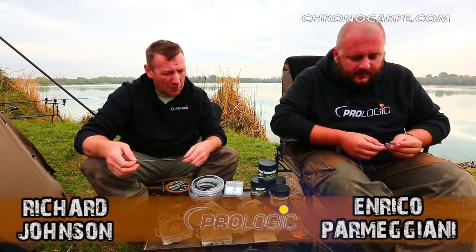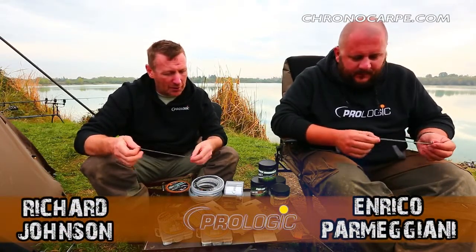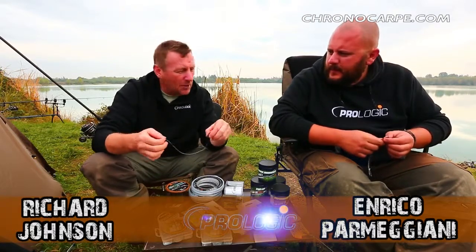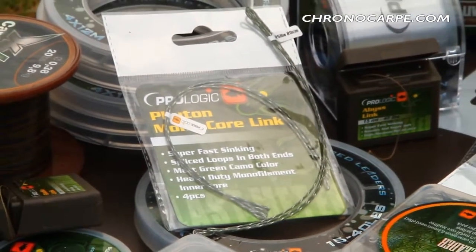Another new product for 2014, one that's been drumming up quite a lot of interest just lately, is the Python Monocore Link. We've had a play around with it and tied a few rigs. Enrico, you're the brains behind this — tell me how you came about making this one.